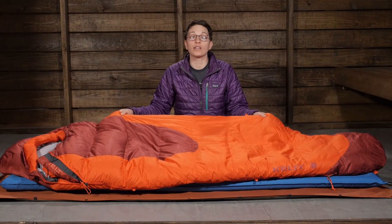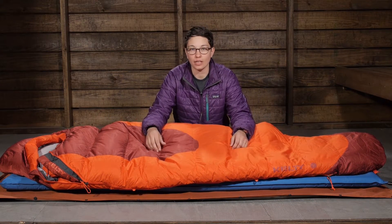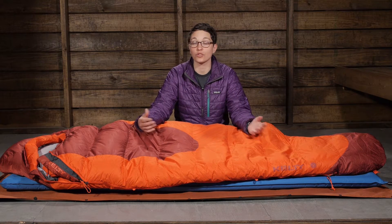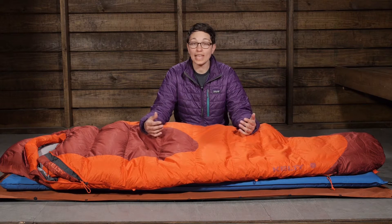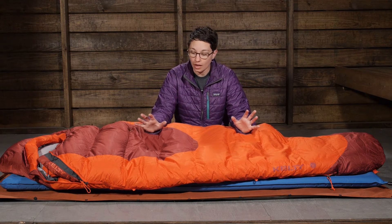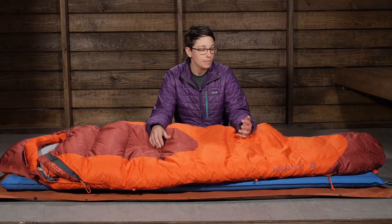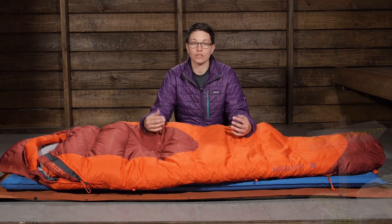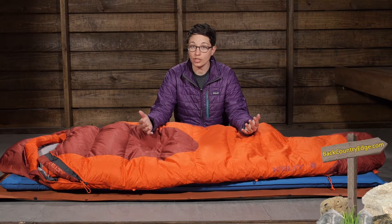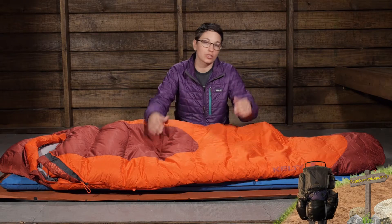This is filled with high quality 600 fill down. It is hydrophobic down, so it has a coating of dry down over those plumes. What that means is if this sleeping bag is subject to any humid conditions or moisture — maybe condensation from the inside of the tent — it is going to resist that moisture and retain its loft a lot longer than traditional down.